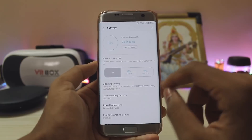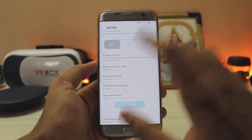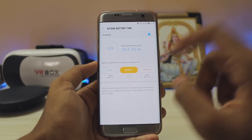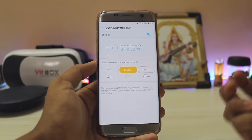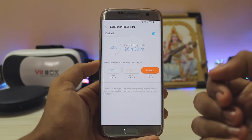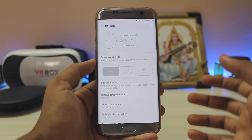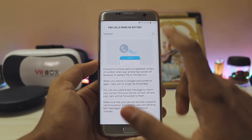In the battery section you also get S Power Planning from the J series and Prime series. You can reserve battery for calls — a very handy feature — and extend your battery time. Running on level 2 right now; there's no explanation for the device, but you can feel a real difference on level 3 where it hibernates apps you don't really use.